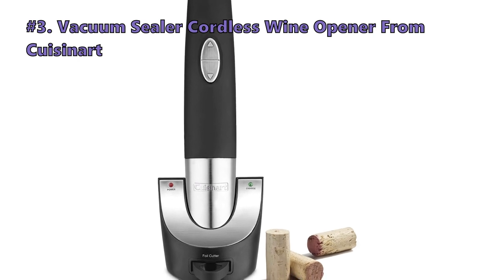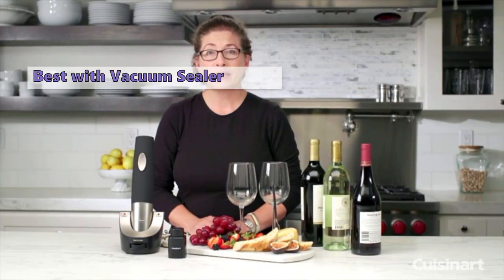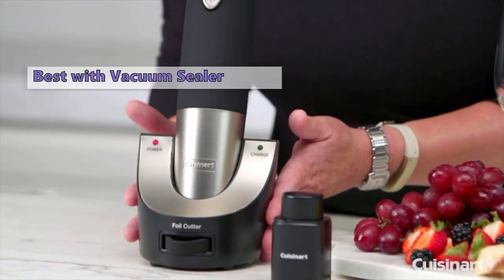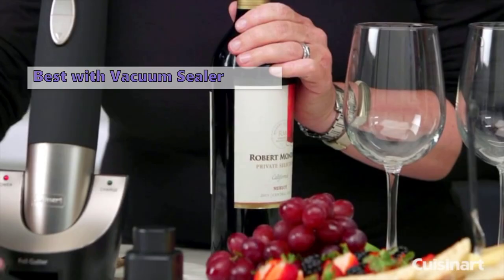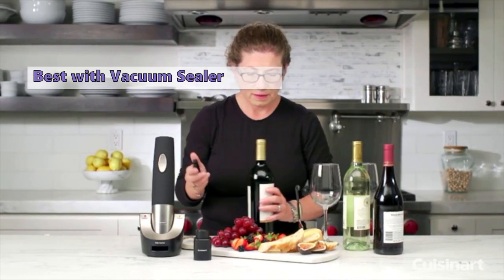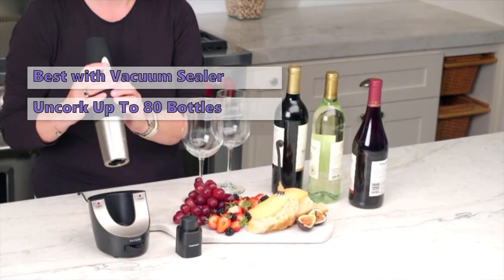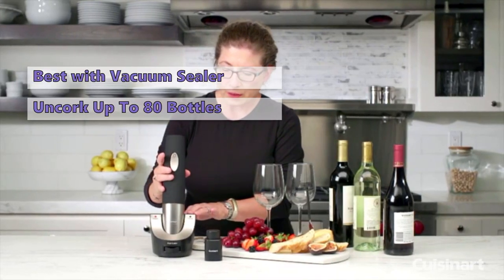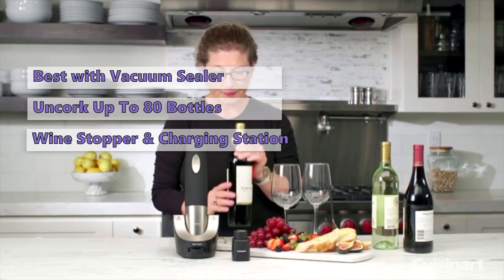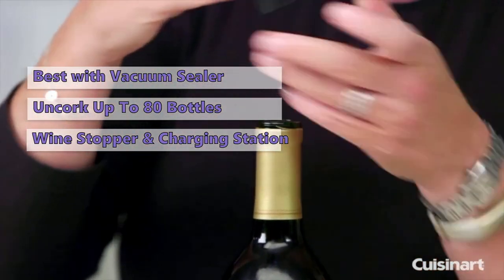Number 3 on our list is the Cuisinart Vacuum Sealer Cordless Wine Opener. One of the benefits of using a vacuum sealer is that it extends the freshness of your wine. With the Cuisinart Vacuum Sealer, you can keep your wine fresher, longer. There is no motor involved with the vacuum sealer, and since there is no cord, it's a breeze to store. This opener has a built-in stopper that ensures the wine will stay fresh for up to 90 days. The battery can uncork up to 80 bottles on one charge and recharges quickly. This opener is part of a 3-piece set, which includes a wine stopper, a vacuum sealer, and a charging station, designed for those who want a hassle-free opener that will serve them well for years to come.